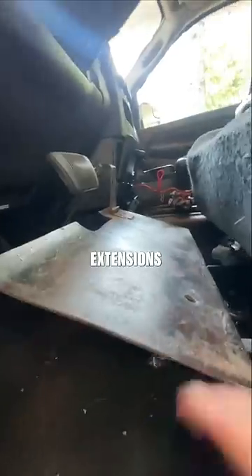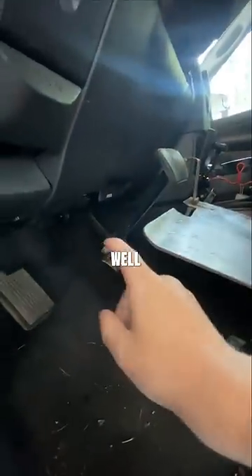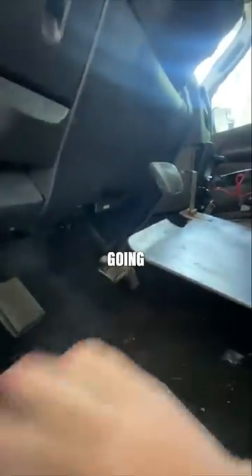Basically, how the pedal extensions work is I've got a custom floorboard with a pedal that is attached to the bottom gas pedal with a rod as well as a quarter pin on the back, and the brake is actually welded right to the top of the brake pedal, so that's not going anywhere.